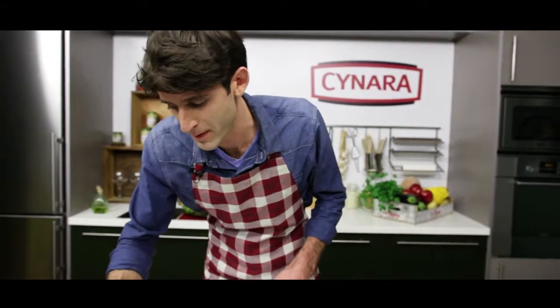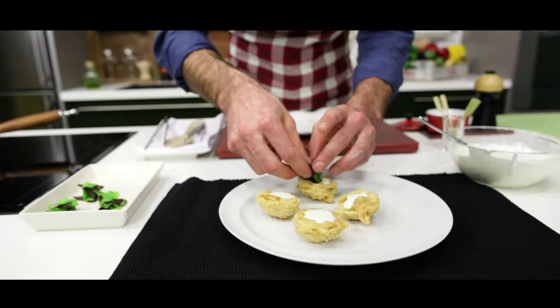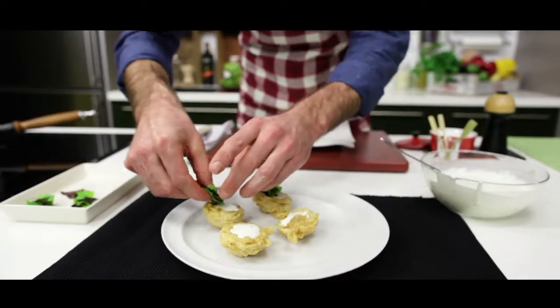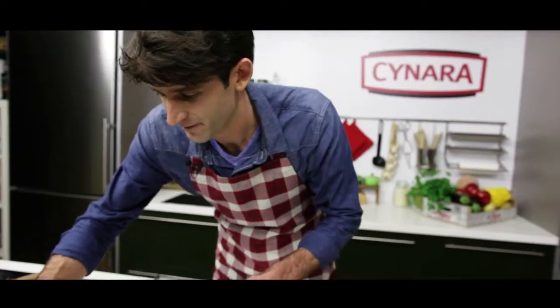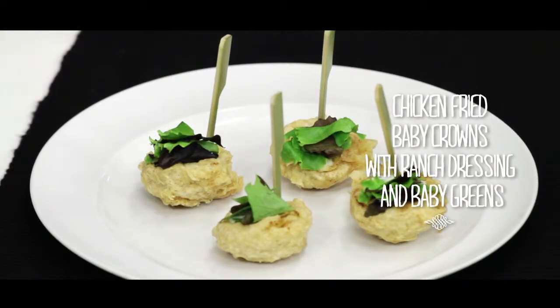Looking good. We're going to finish off with a little bit of baby lettuces — nice bouquet to complement the flavors of the ranch and also the artichoke. Bamboo skewers to facilitate easy handling. And there you have it: artichokes in the style of fried chicken with ranch and baby lettuces. Get the party started. Enjoy your time. See you soon.